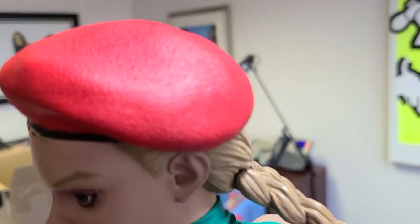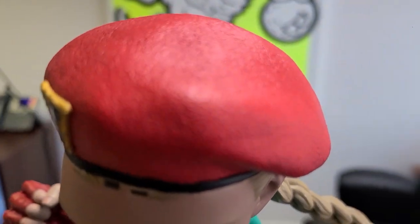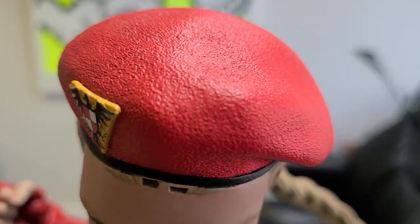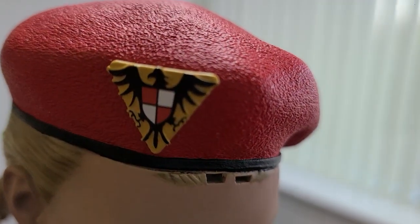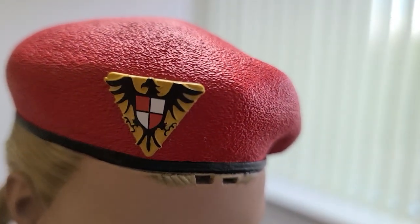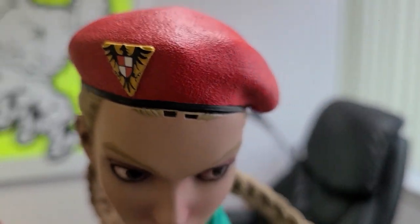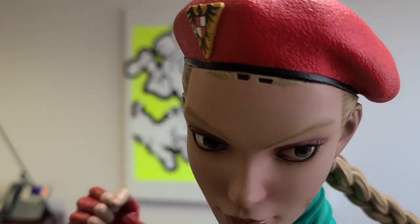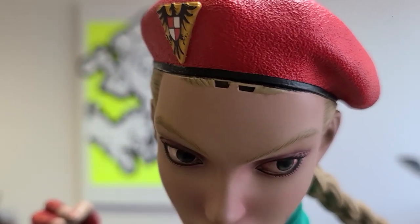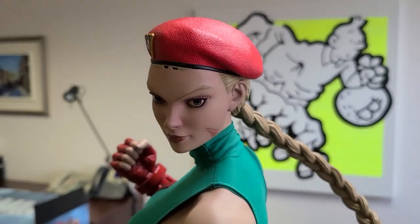Her beret does have some actual sculpting to it — has some texture, which is nice. There's a little symbol on the top there. I know she was part of Interpol. Oh — guess what I missed: her bangs! They're still in the box. Imagine that she has bangs, guys. Sorry about that.